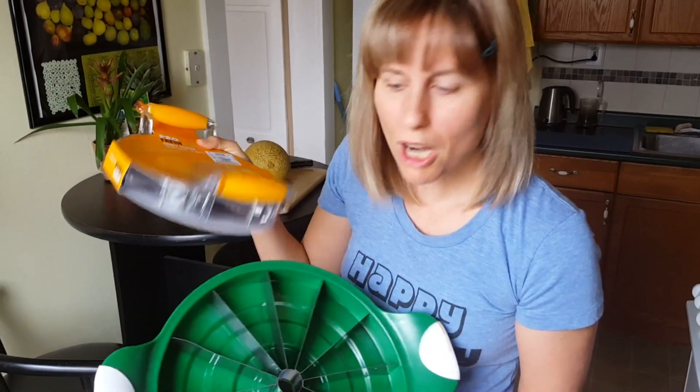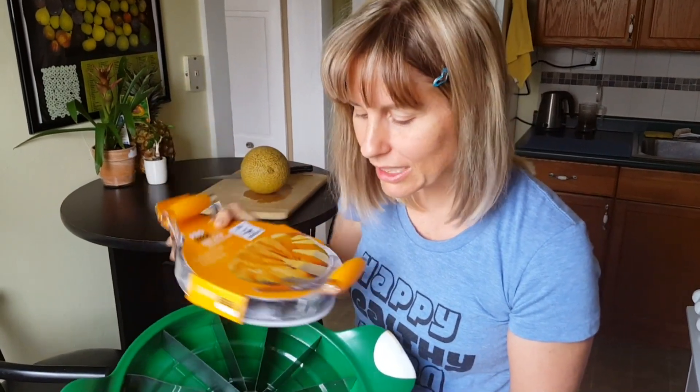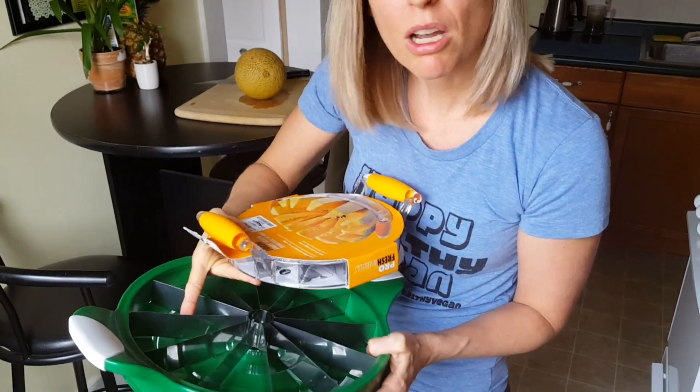I like them strong and this one seems really strong — it doesn't seem weak. The blades don't seem wimpy.